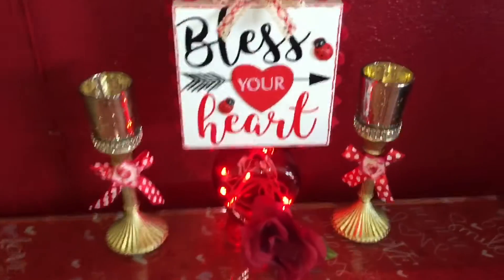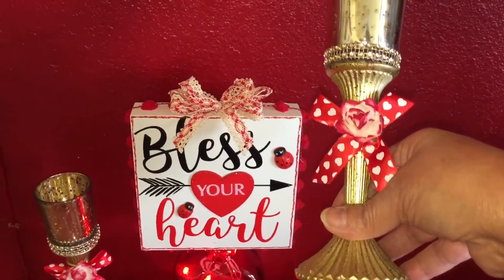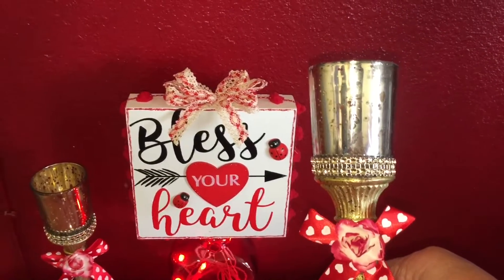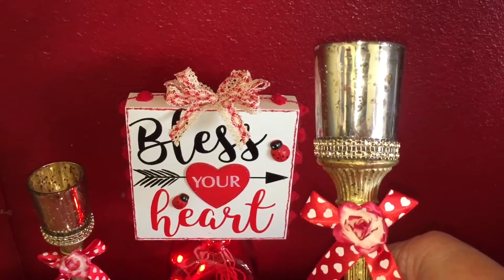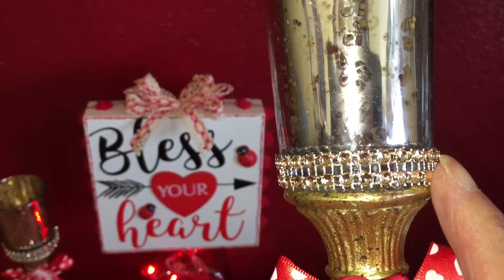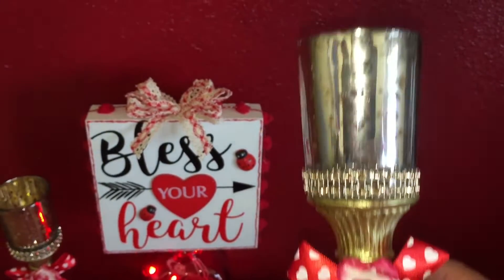I put together these little candlesticks — the actual candlesticks I got at the 99 cent only store during Christmas, and the little votive cups on top were given to my daughter at one of the places she volunteers. I glued those to the top using only hot glue, not E6000, because I may do something different with them for other holidays. I put a couple rows of bling around the base of the votive candle holder, made a bow out of Dollar Tree ribbon, and put a paper rose right in the center.